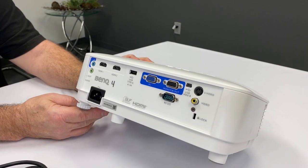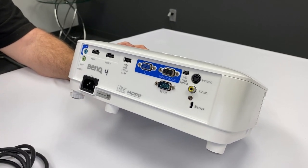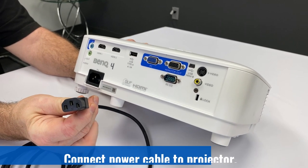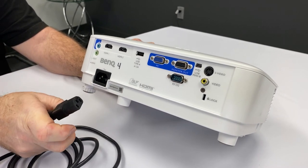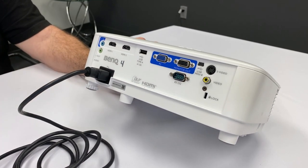After you've unpacked your projector from the case, there are two cables you're going to need to connect to it. The first one is the power cable. This is a standard power cable often used in computers and can only go into the hole one way. Make sure it seats firmly, push all the way in, and you're good to go.